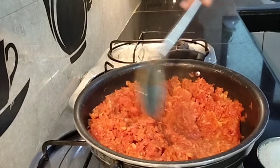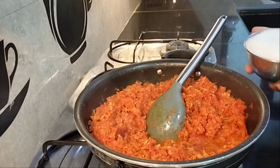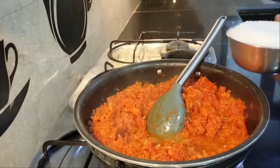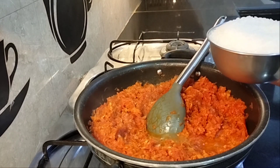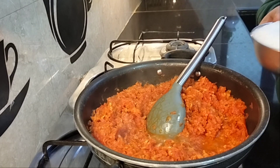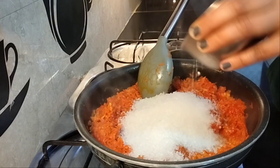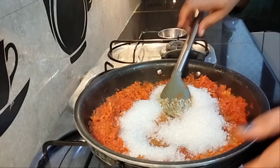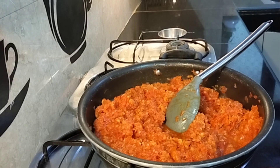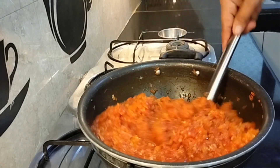In a while, the water will be absorbed. At this time we will add one katori — about 200 grams — of mawa according to your taste. You can adjust it to your preference. Your halwa will have a lot of good taste and no one will be disappointed.